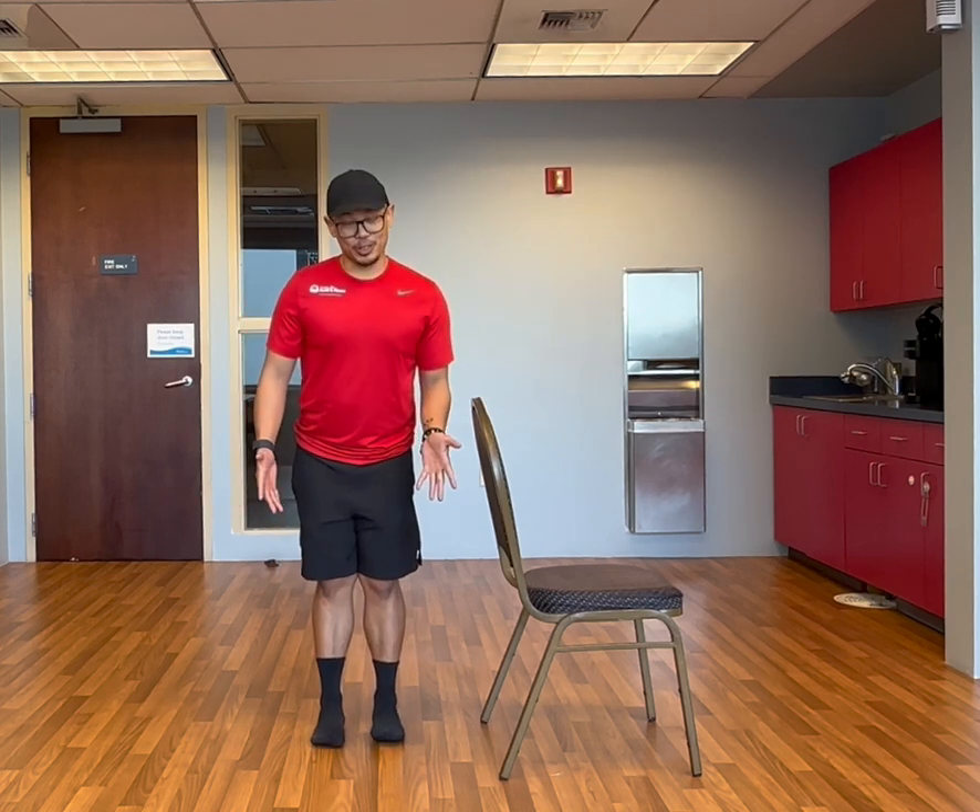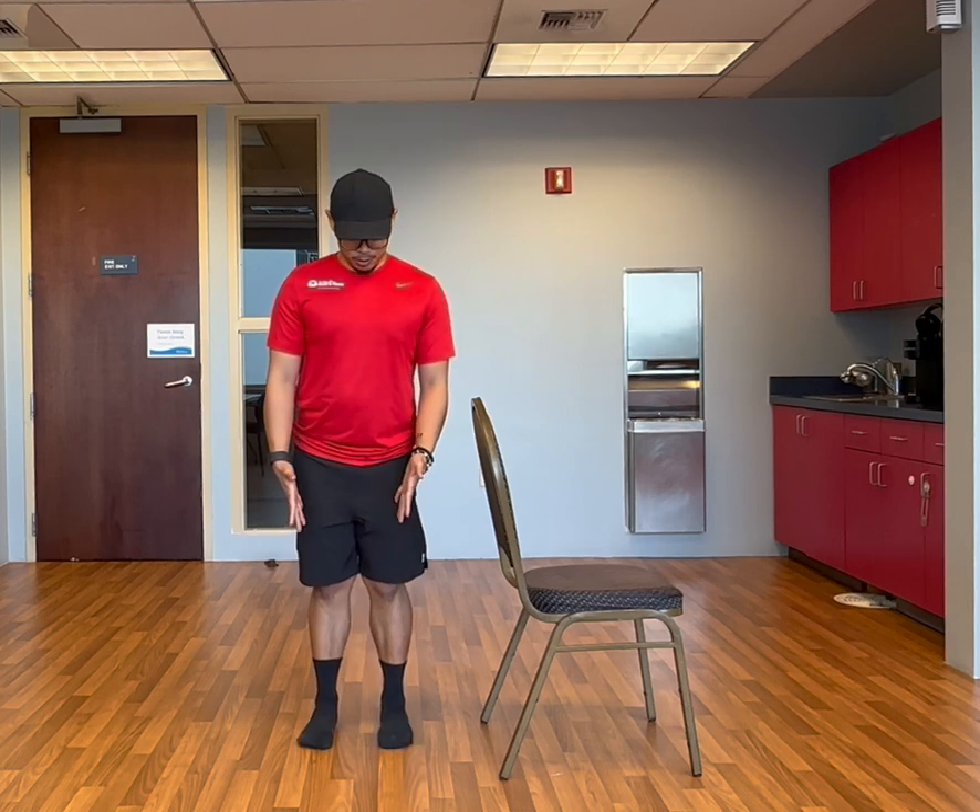If you need to, you could hold on to a prop — that could be a chair, a kitchen countertop, or a spouse or a friend if they're next to you. This is the easiest variation I could go with.